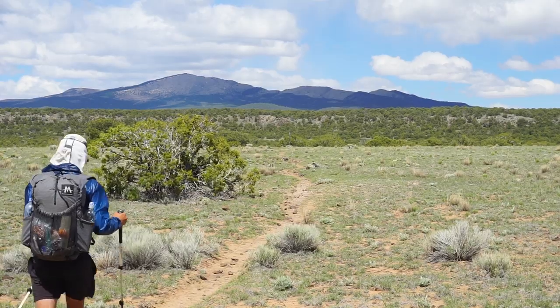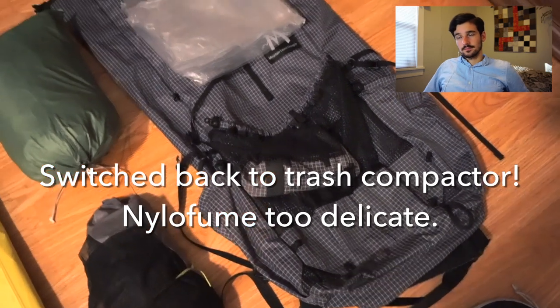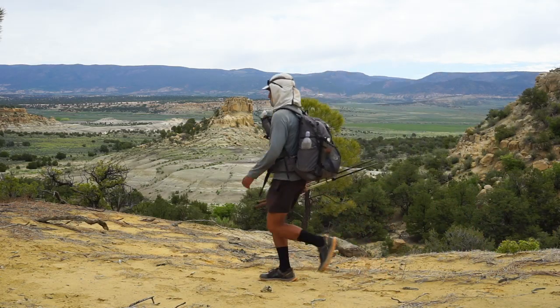This is my pack — the MLD Profit — and I'll be using it with a Nylofume pack liner. I also have a shoulder pocket to carry my bear spray in grizzly country. The pack worked out pretty well; the shoulder straps are super comfortable. I was definitely maxing out the carrying comfort in Colorado when I had like a 12-13 pound base weight and had to carry up to six days of food, but it was just barely comfortable and big enough, while still light enough for the rest of the trail. My only two complaints: the hip belt ended up being a little too big after I lost weight, and the side pockets are just too high — I could still reach the bottles but it was a little annoying.